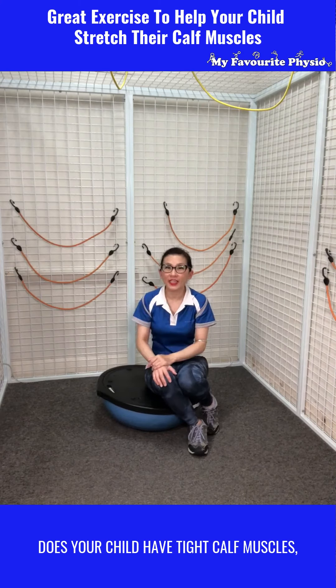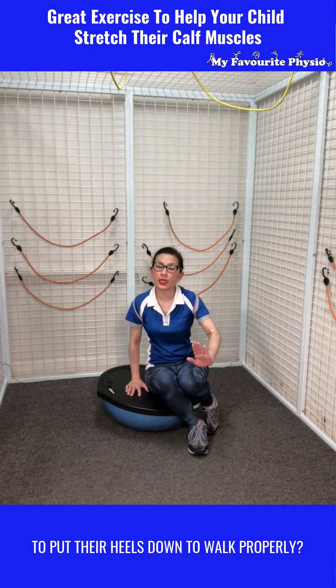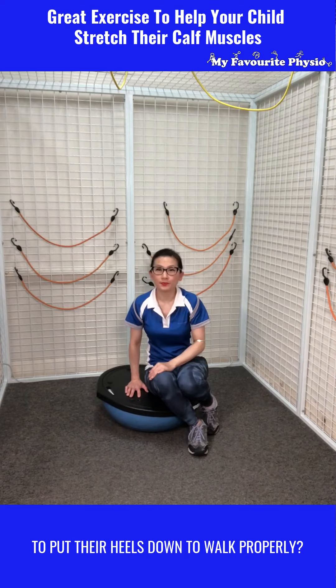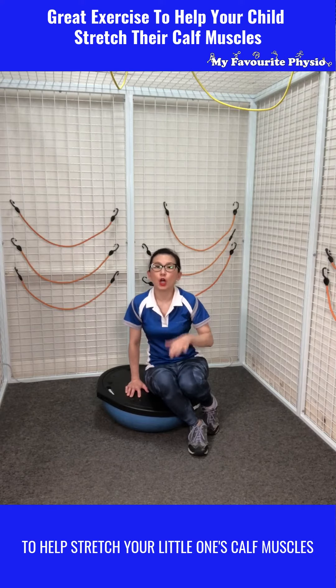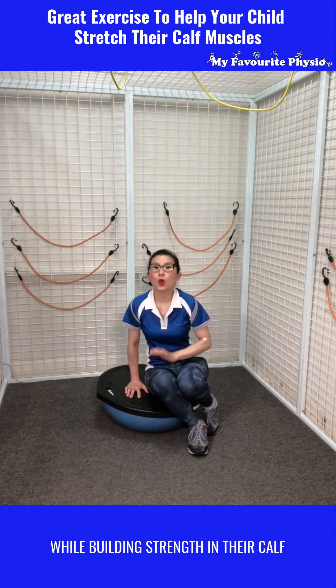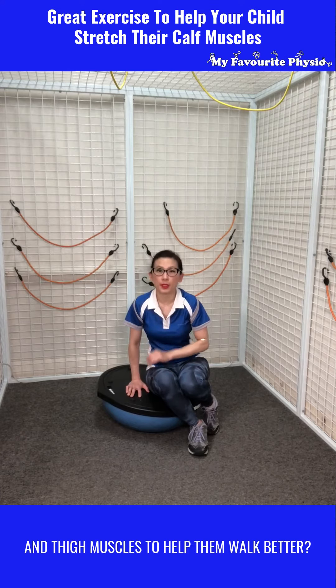Does your child have tight calf muscles, which makes it really hard for them to put their heels down to walk properly? Wondering what's a great exercise you can do to help stretch your little one's calf muscles while building strength in their calves and thigh muscles to help them walk better?